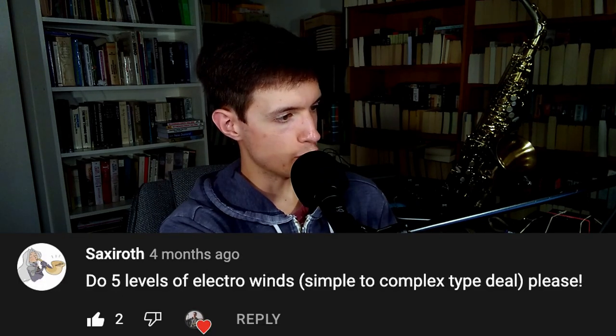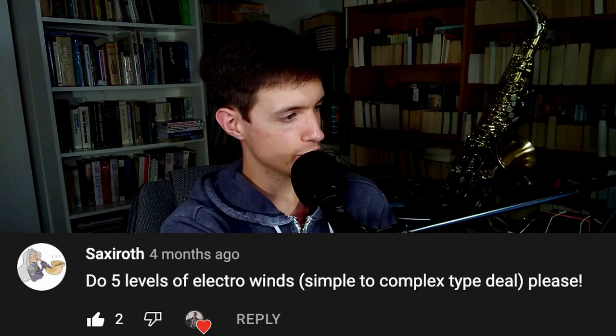Do five levels of electrowind, simple to complex type deal, please. I was going to tack this on at the end of this video, but this is actually something that deserves its own video, so thank you for the suggestion — I'll get around to that as soon as I can. Okay, that's it for this video. Thanks so much for the awesome questions. Feel free to post more in the comments section and I'll try to do another one of these videos sooner rather than later. See you next time.